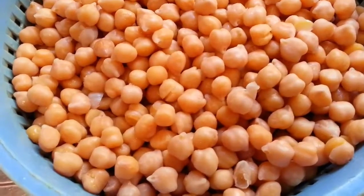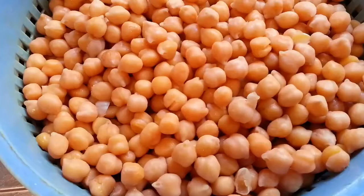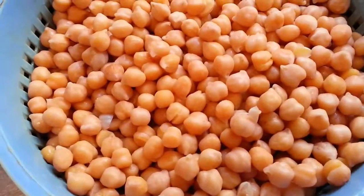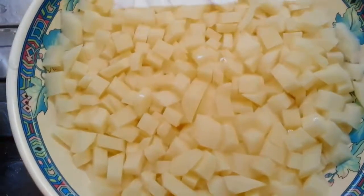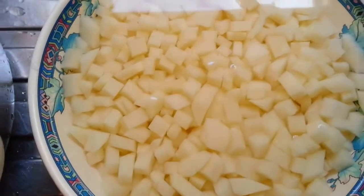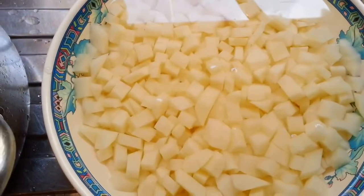There are our chickpeas — we're using tinned chickpeas, about two tins. We also have roughly two large potatoes chopped into small pieces.